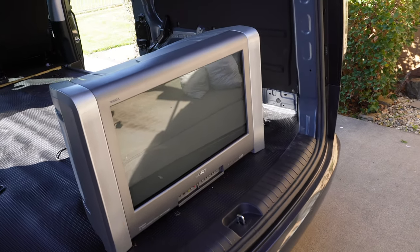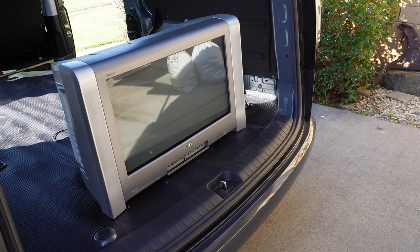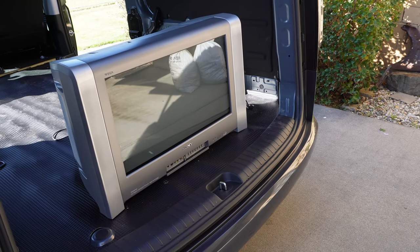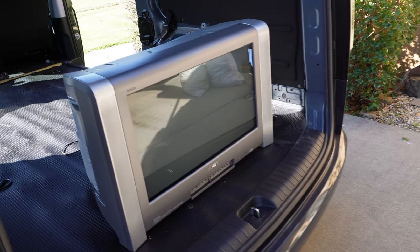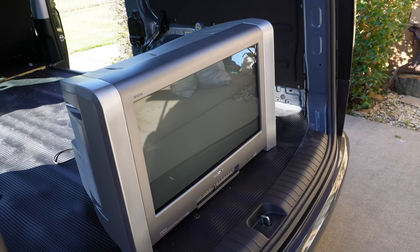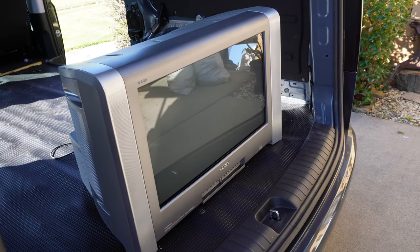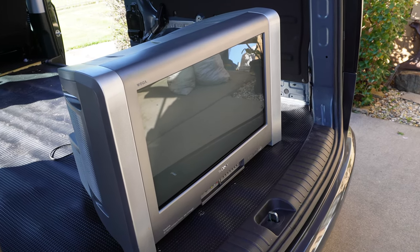This is the Sony KV-SA28M36. Despite its rather big looking size, it's only 28 inches, or 66cm, for the tube — a widescreen pure flat Trinitron Wager tube, probably not a super fine pitch, made in about the year 2004, featuring the BX1L chassis inside.